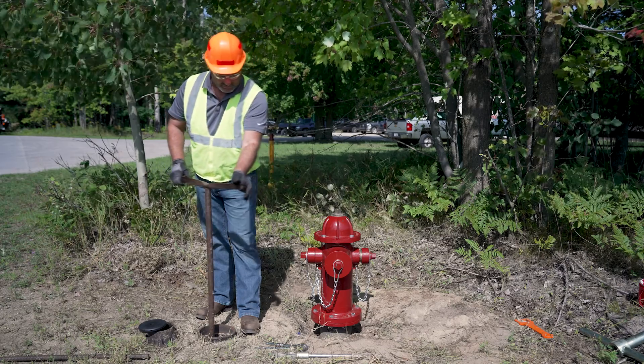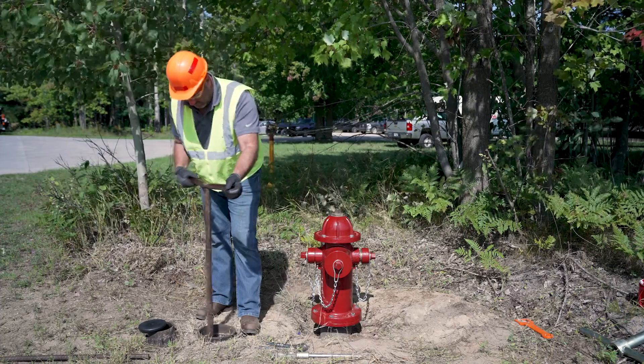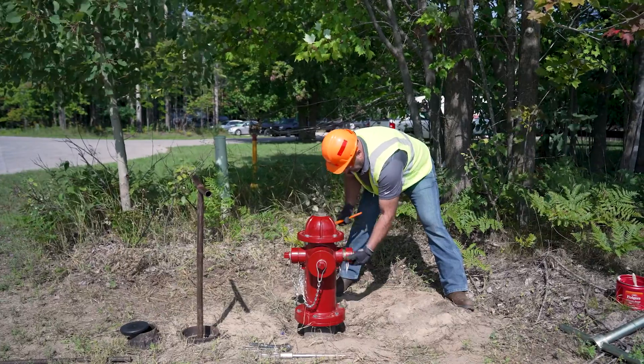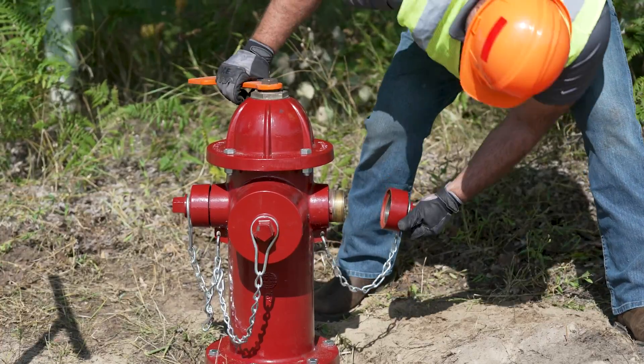Begin by turning off the isolation valve located at the front of the hydrant. Turn to the specified direction of close. We suggest you remove one of the caps to verify it is shut off and the pressure is removed from the hydrant.